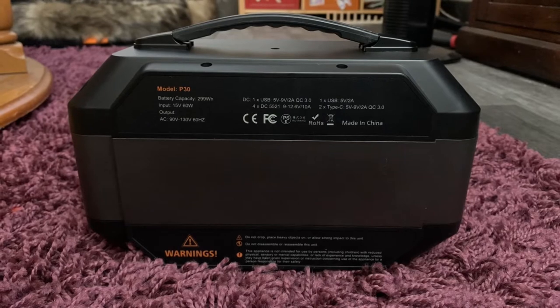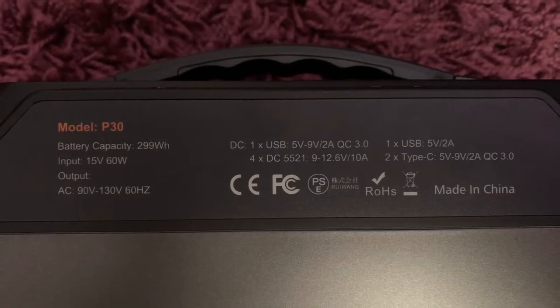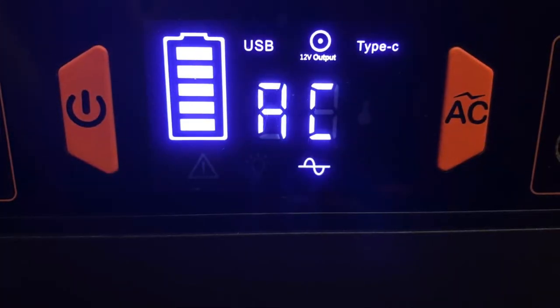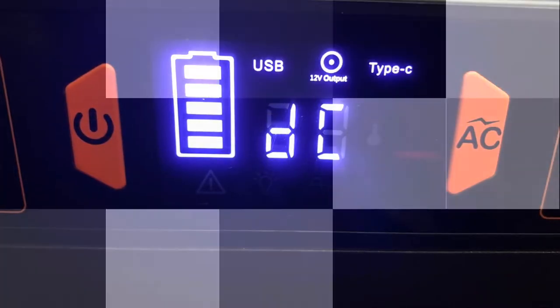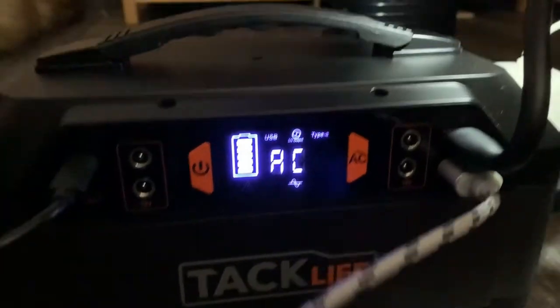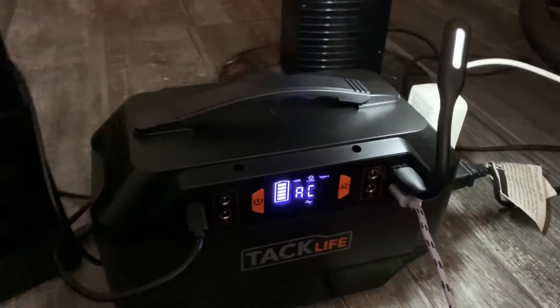Thank you for joining us. Hello, today I'm reviewing this TAC Life Power Converter and this thing is really awesome.